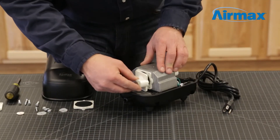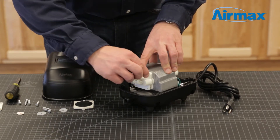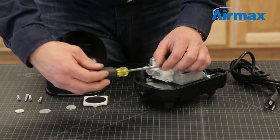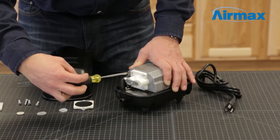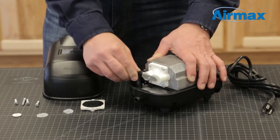Then secure the center retaining nut and washer with the 5.5 millimeter nut driver. Next, reinstall the outer diaphragm assembly by matching up the notch on the assembly with the notch on the compressor motor and secure the four assembly screws. Now reconnect the rubber boot to the outer diaphragm assembly.